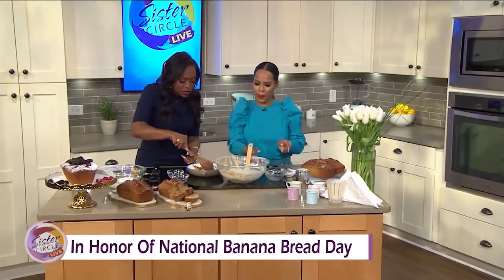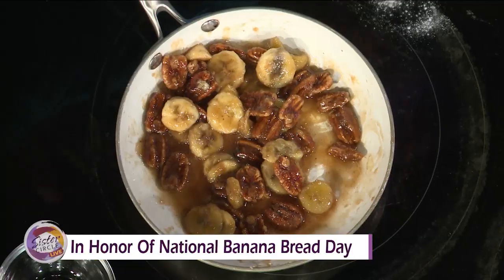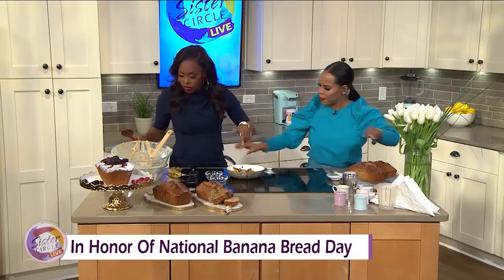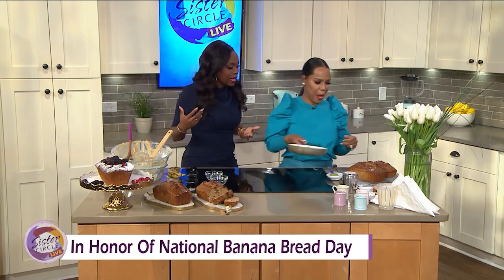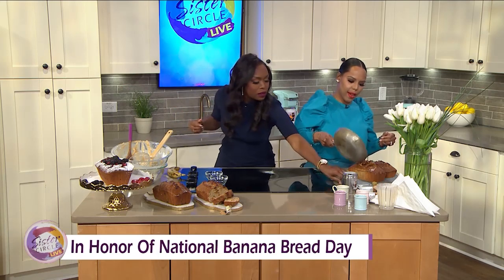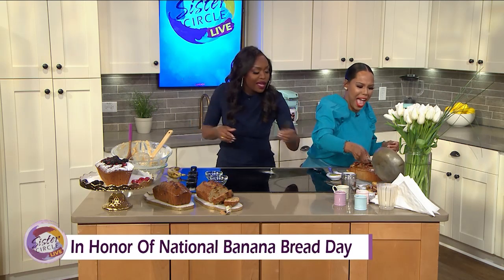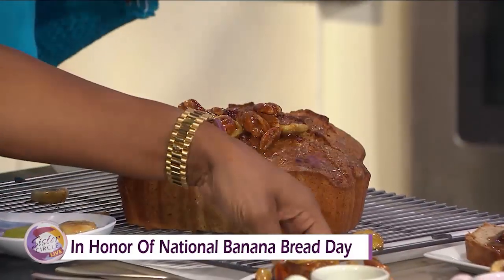This smells so good. We have some already pre-cut here. We're going to stick the topping on top. I'm ready to taste — I'm actually hungry! We'll stick a little bit on there and then add a little powdered sugar.